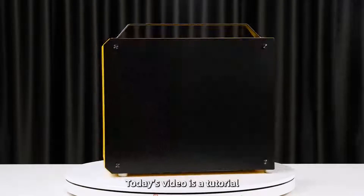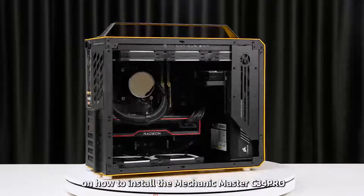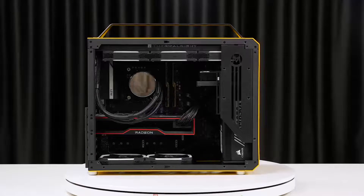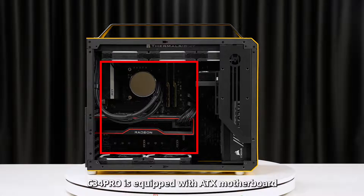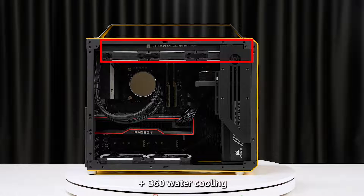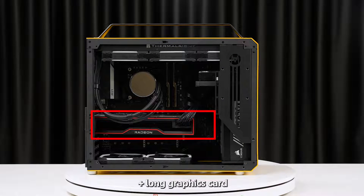Hello everyone, today's video is a tutorial on how to install the Mechanic Master C34 Pro. About the specification, the C34 Pro is equipped with an ATX motherboard, 360 water cooling, ultra-long PSU, and a long graphics card.